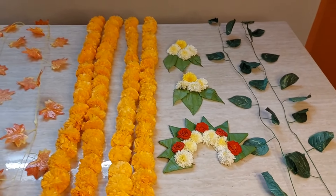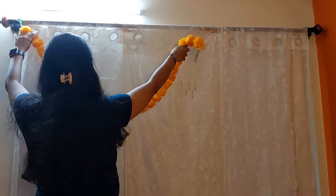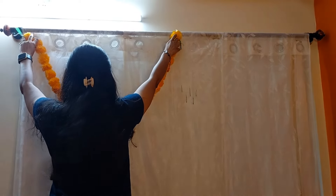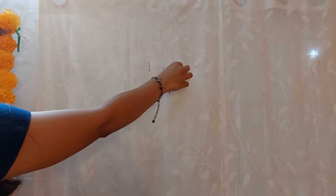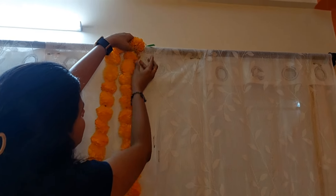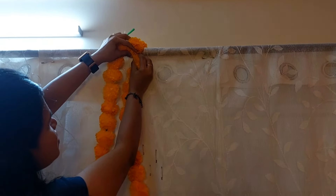Now let's see how to arrange it one by one. It's good if you make this arrangement one day in advance. Let's divide this curtain into two halves. Now taking this orange garland, with the help of safety pins I'll be placing it on the cloth. Hang some safety pins on the cloth first — it makes your work faster. Place the garland on the cloth, take a safety pin, and just pin it.